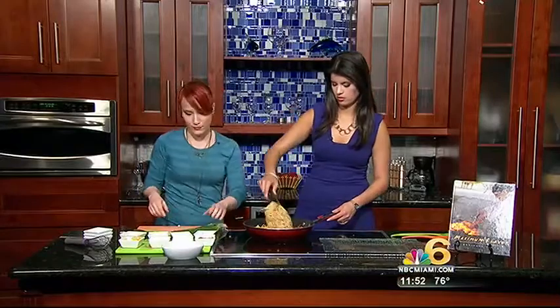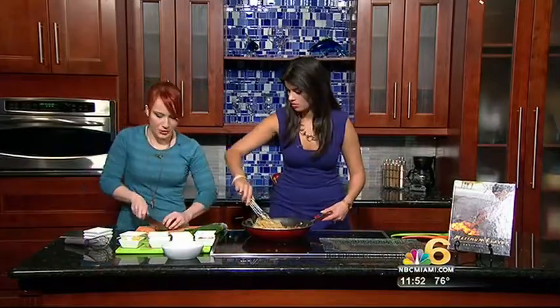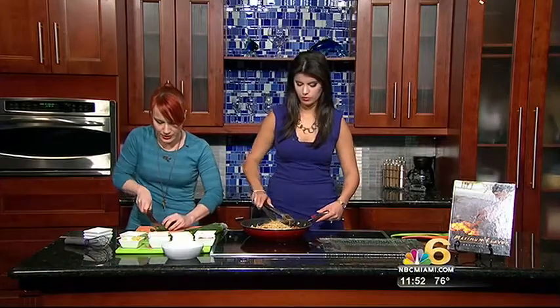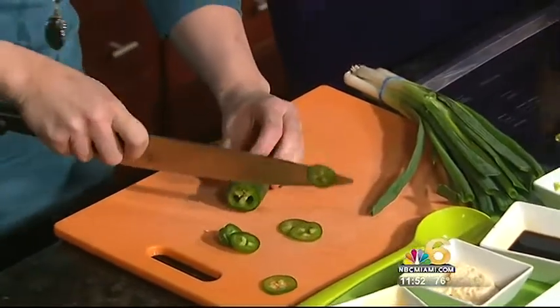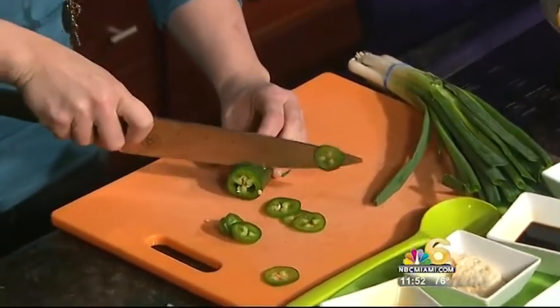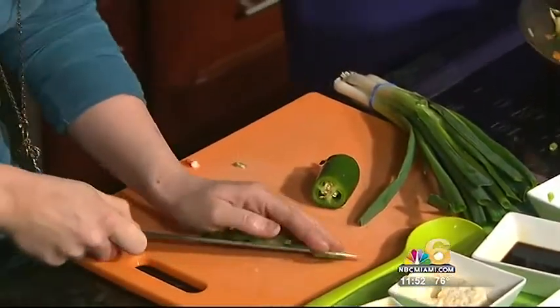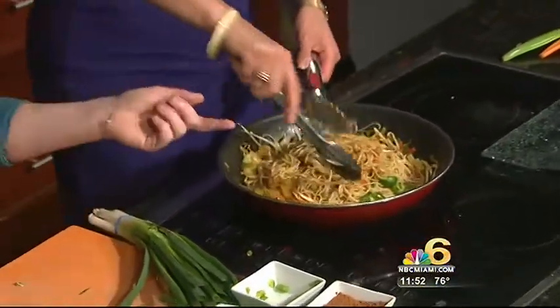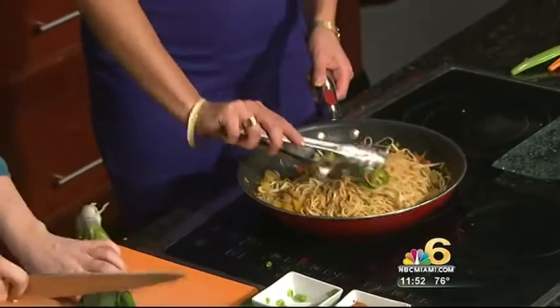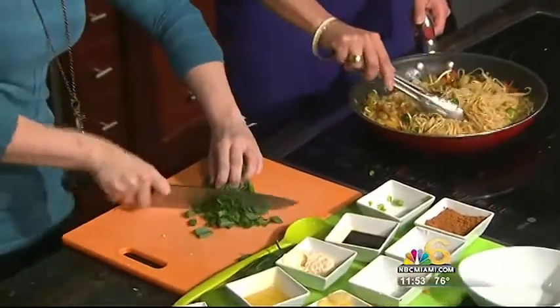I added some bean sprouts. I like it a little bit spicy, so I'm going to chop up a little bit of fresh jalapeño right into it — another ingredient you don't typically have in stir-fry, but we're not ordinary, we're maximum flavor. I'm also adding some fresh green onion right into that.